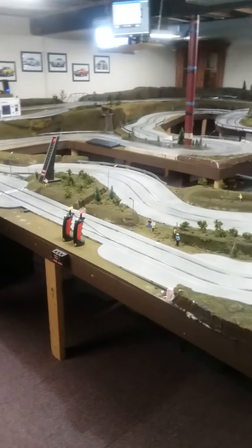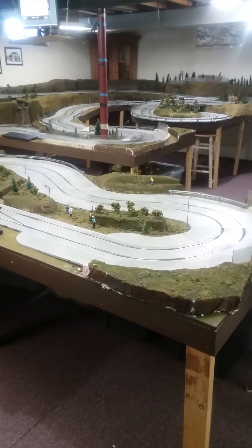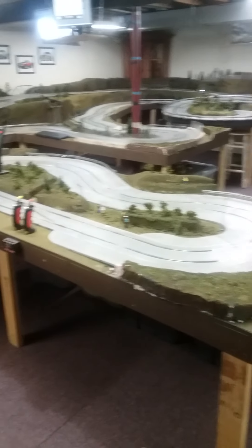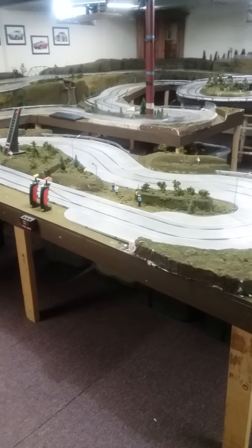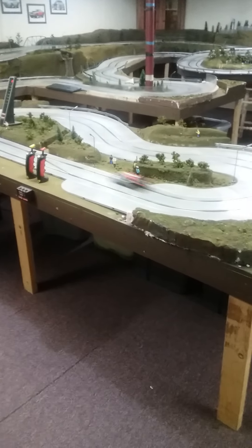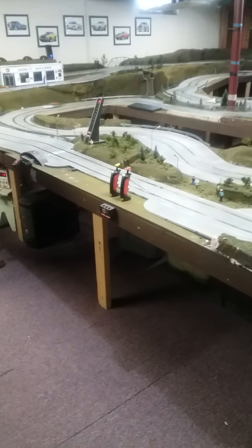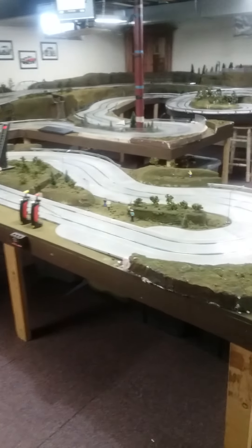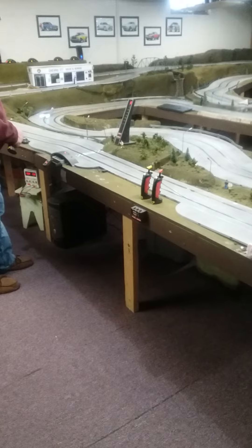I'm going to run about five laps or so just to get the feel of the car again. This one sticks pretty good as it is. Once you start pushing it, it will start sliding out. It's a little slippery, but this is kind of what I like. I don't like cars that stick, but when you push them it really starts to fly.